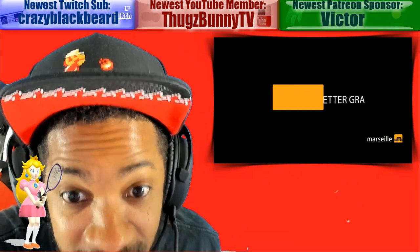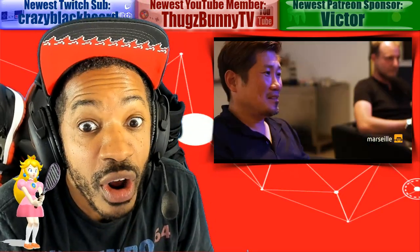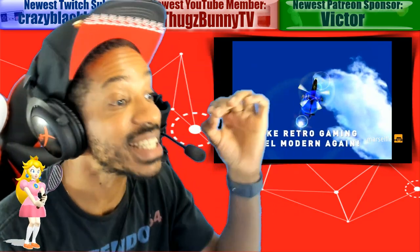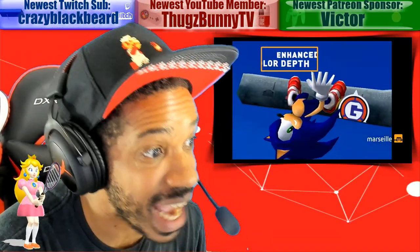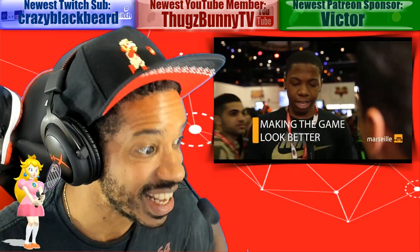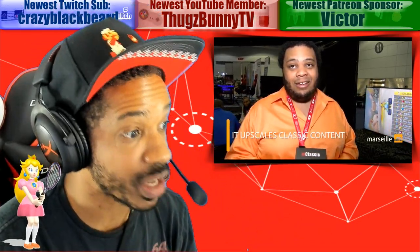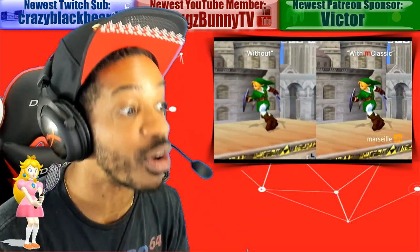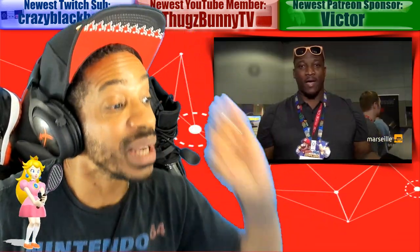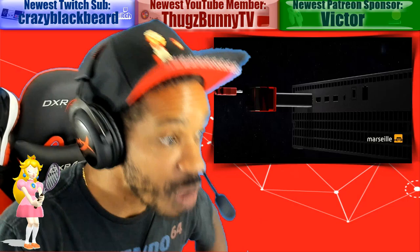Shout out to one of my sponsors — they put me on this. There is a graphics card coming out for consoles, specifically the Nintendo Switch. This is the M Classic. When you go to the website it says 'the first plug and play graphics processor.' PC gamers are able to upgrade their graphics card while console gamers have been limited by locked hardware — not anymore. The M Classic is here to be the world's first and only plug and play graphics processor for video game consoles.